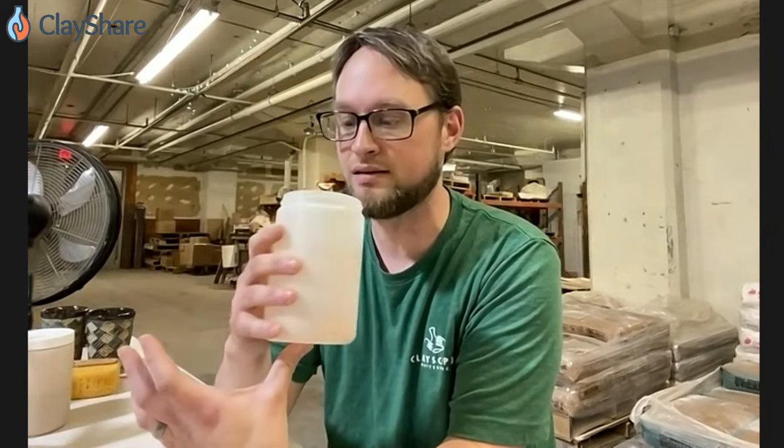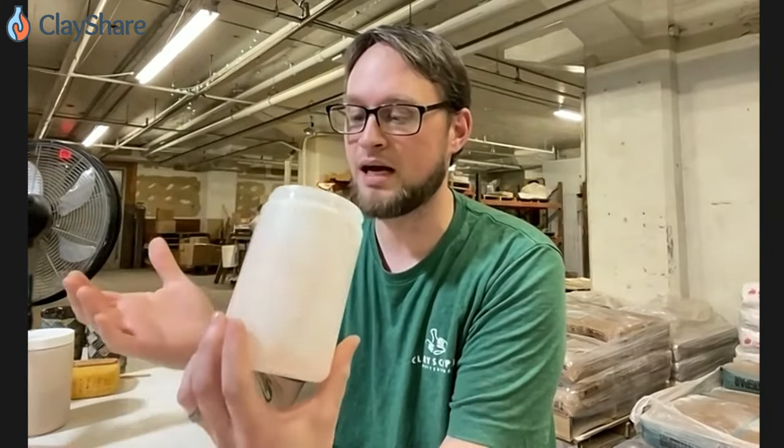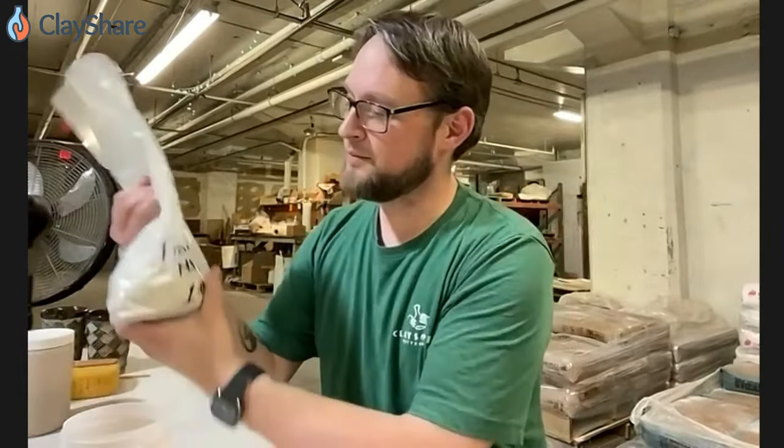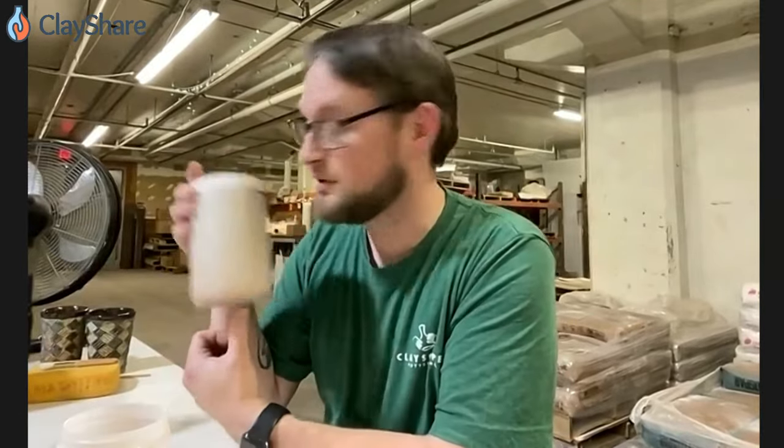I'm going to start out with a 25-ounce jar just because this is what we have available here. I sell these — I think they're like $3 or something. I like these jars because they fit my sieve, but we're not going to use the sieve today because we've got the power drill. So what I'm going to do is I've pre-mixed some Spruce Blue and I'm going to show you how to mix our Frosted Mint.